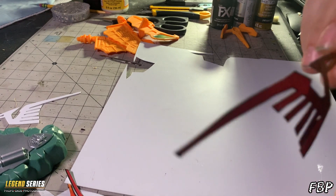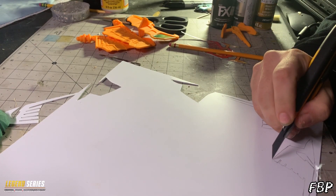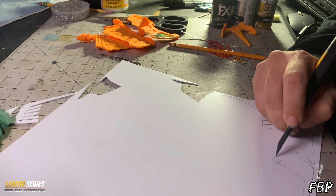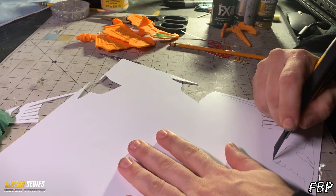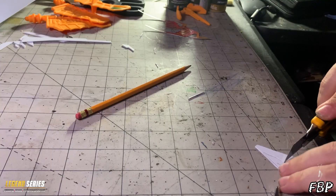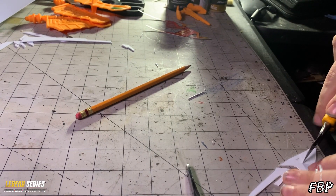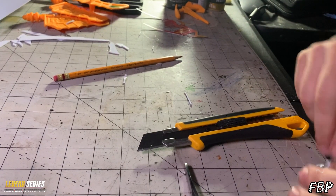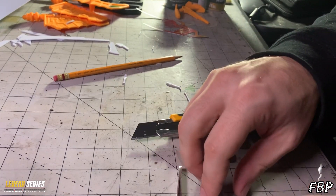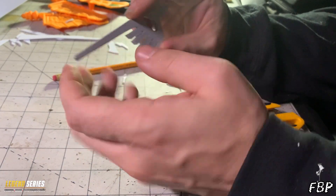First things first, you're going to need some styrene plastic. I got this on Amazon for dirt cheap — I'll throw the link in the description. These are my templates; I put them on cardstock, trace them, and cut them out. You're going to have to run the blade through it a couple of times, but it's not hard to cut. Here I'm cutting out the fine details — be careful with your fingers near that blade. The pieces just snap right out once you cut them.